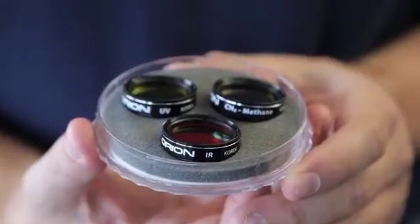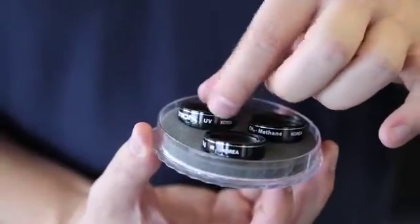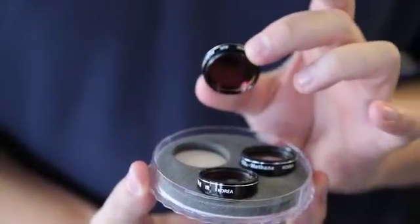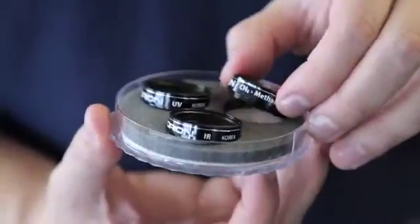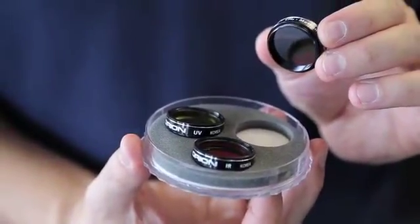These are very specialized. There are infrared, ultraviolet, and then a methane filter — or methane, depending on where you come from. These are designed to boost the contrast on certain features of the planets, more so than you're used to, so you get a very interesting look. The UV filter passes wavelengths less than 400 nanometers in the visible spectrum. The IR passes wavelengths greater than the 700 nanometer cutoff in the visible spectrum. And then the methane is a specific narrowband filter centered around 889 nanometers.